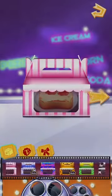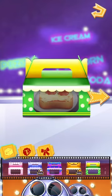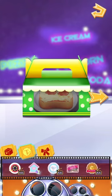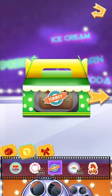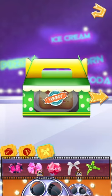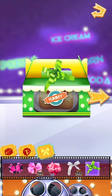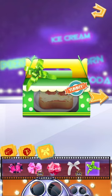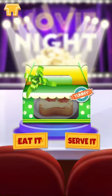Now you can pack your pizza. Choose kinds of stickers to select. Choose a bow tie to combine with your box. Wow! I love it! You could eat it now or serve to your customers.